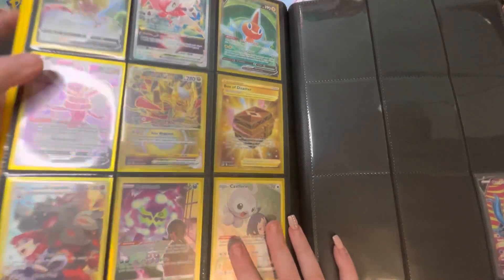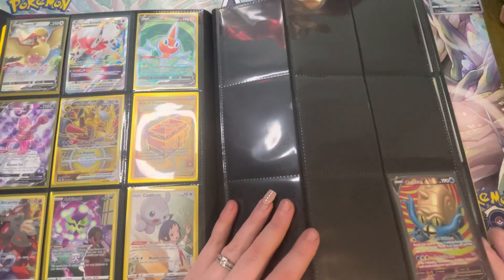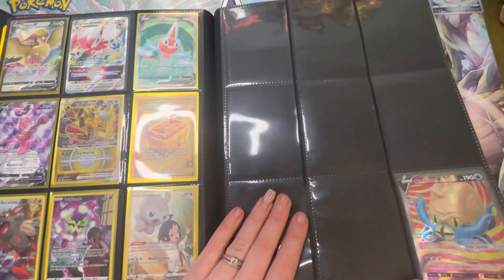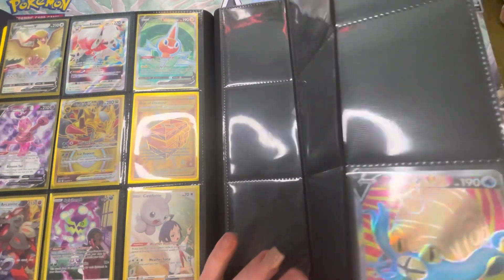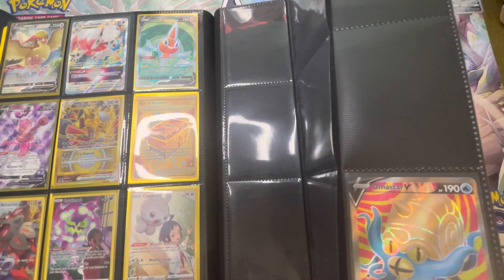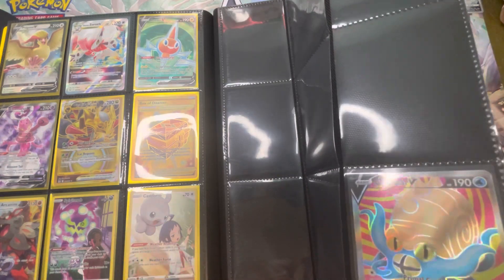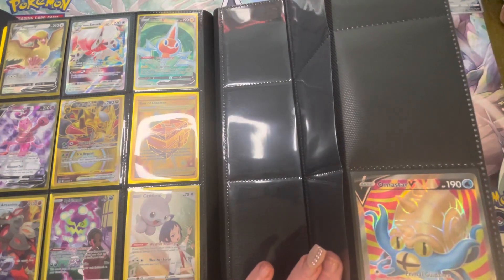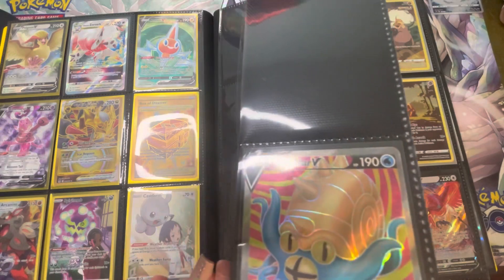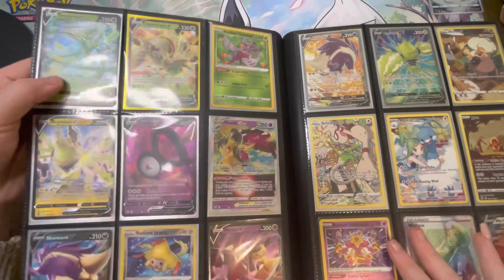Looking over here on its own is my Silver Tempest — it had to go backwards on itself because it had no space. It's a work in progress behind it and needs reorganizing soon, but I don't do it because I know it's going to have more pulls. We have an Omastar Silver Tempest and I really like this — it's the alt art.